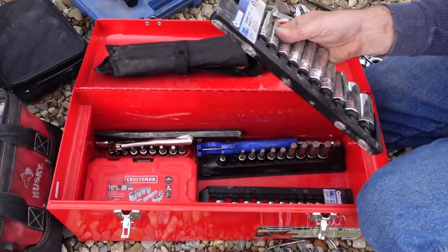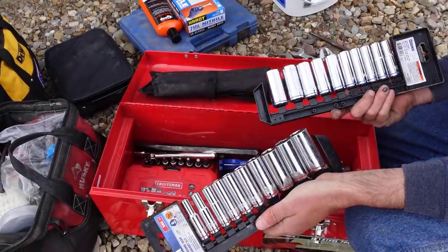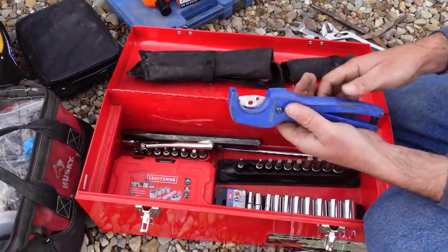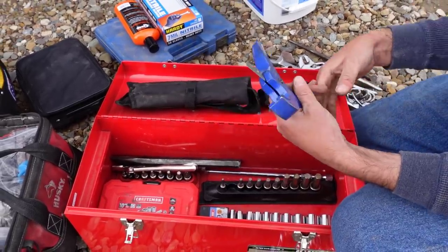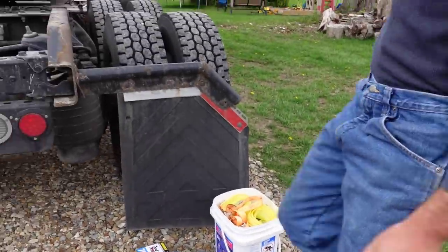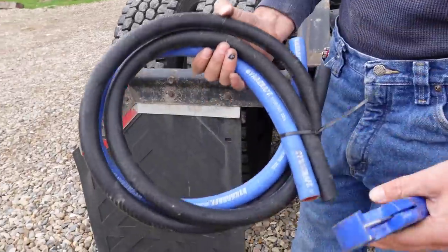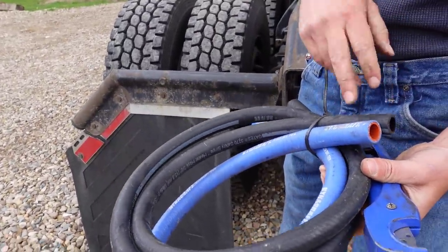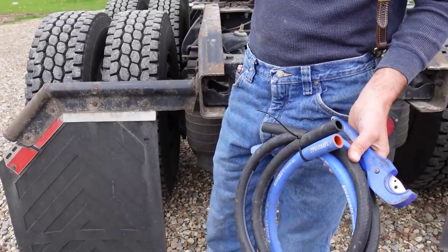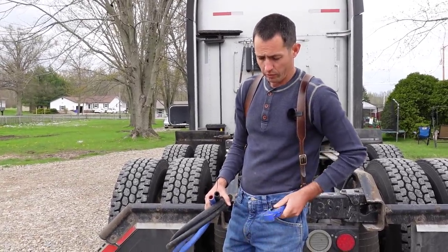I picked these up at Harbor Freight just to keep in the truck — deep well 3/8 sets — so I can keep my better Snap-on ones at home. If I lose these they're not that much to replace. I've also got two tubing cutters from Home Depot — real sharp. The reason I have these in the truck is because I keep silicone hose and heater core hose up there. I bought the silicone hose from Kenworth and I think the other rubber hose came from NAPA. I've had trouble in the past with those heater core lines and the small lines, and this tubing cutter just cuts through them like butter.